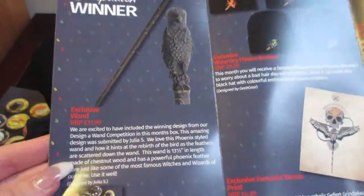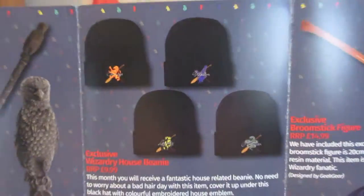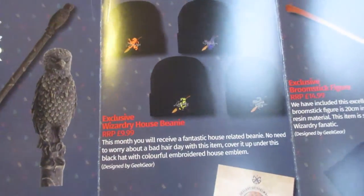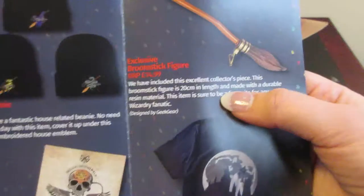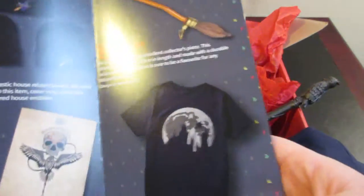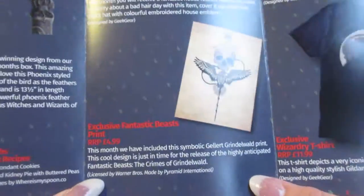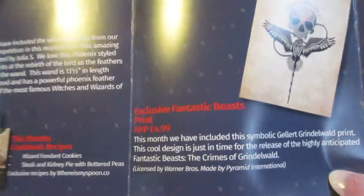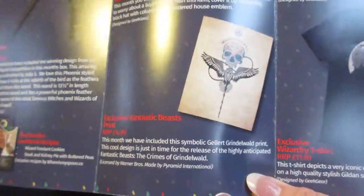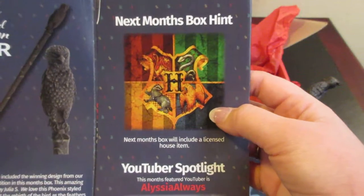Breaking down the value: the wand is worth £12, the hat is £10, the broomstick figure is £15, the t-shirt was £12, and the Fantastic Beasts print was £5. So you are definitely getting your money's worth in this box. They also included a hint for next month's box.